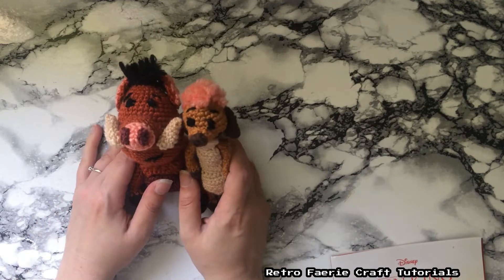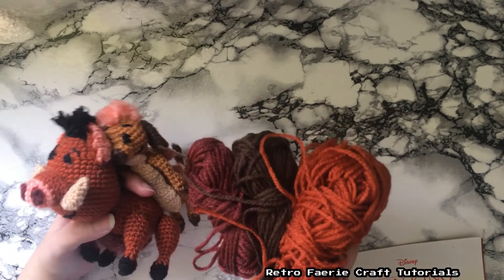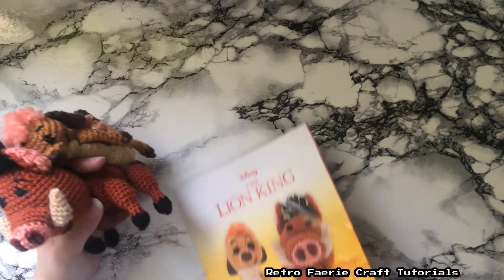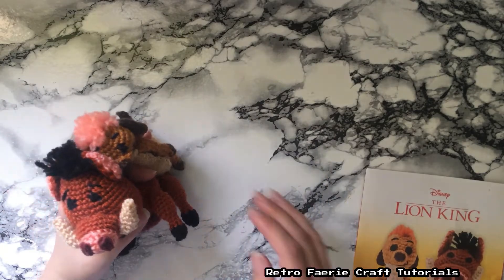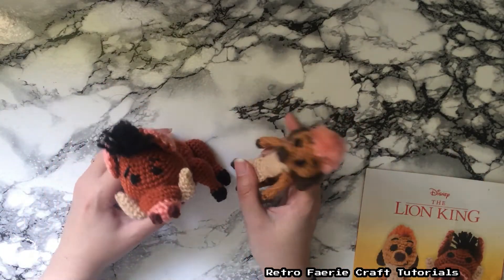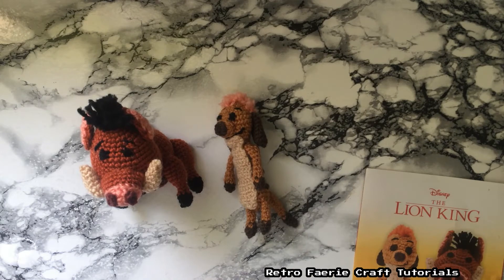I'm quite happy with these. Like I said, they give you plenty left over, so you could probably make maybe another Timon. And even if they don't give you enough, you've always got the instructions and the pattern, so you can just buy more yarn and make more of them if friends and family want them — or maybe try making them in different colours, make a funky coloured one. So yeah, hope you liked this video. I wish I'd done it from the beginning and showed you exactly before and after what you get in the kit. But if I try another one, I'll definitely do that. Thanks for watching, see you in my next video. Bye!